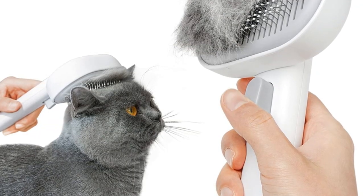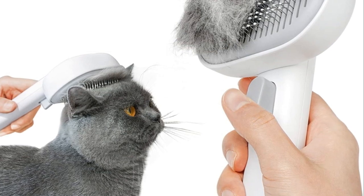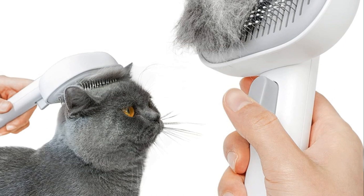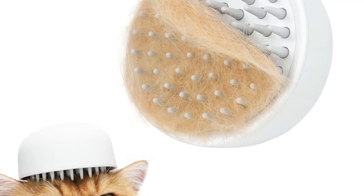First up, we have the slicker brushes. These are typically rectangular with fine, short wires close together. Slicker brushes are perfect for removing loose fur and helping to prevent mats and tangles, particularly in cats with medium to long fur.